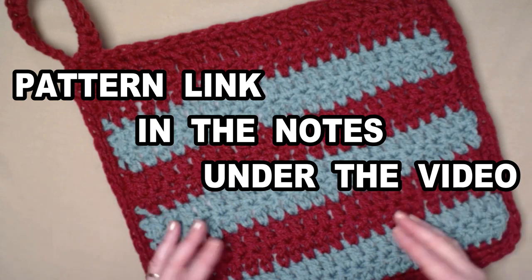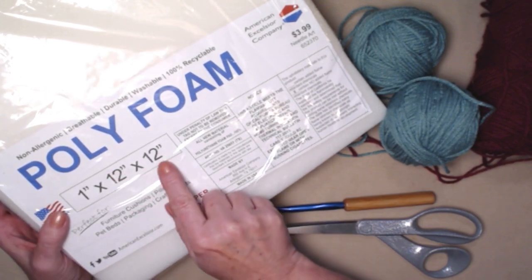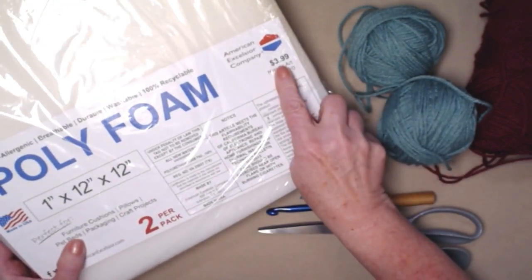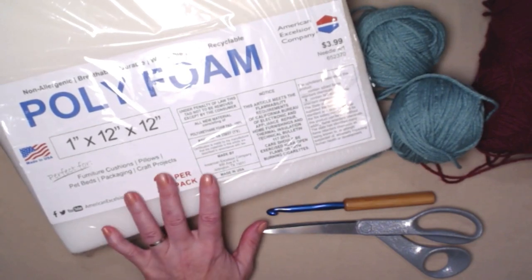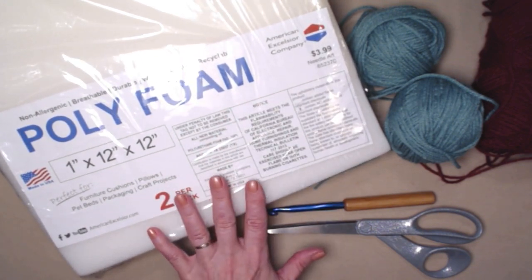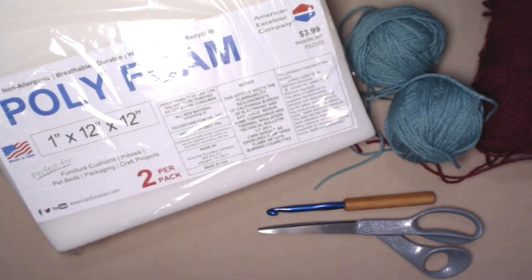To make the stadium cushion seat you're going to need some poly foam. I purchased a two-pack — it's 12 by 12 by 1 inch, one inch thick, and there are two of them. It was only $3.99 and I purchased it at my local Walmart. You can also get these at any craft store — Joann's, Hobby Lobby, Michaels. They're super easy to work with and inexpensive, and I can make two stadium seats with this one package.